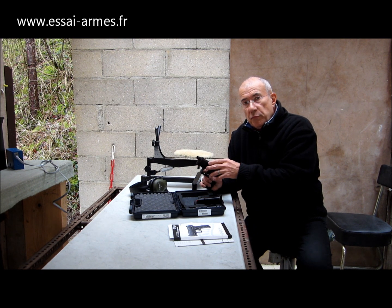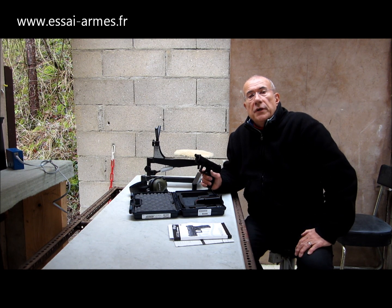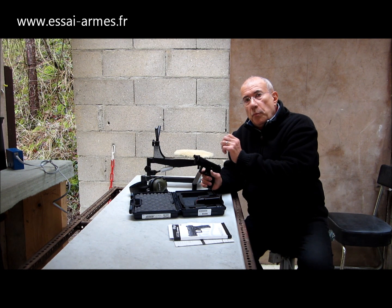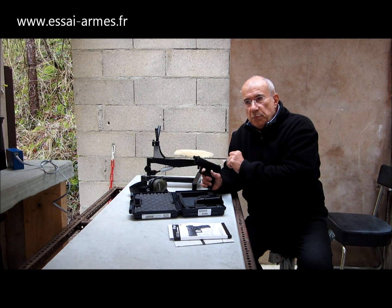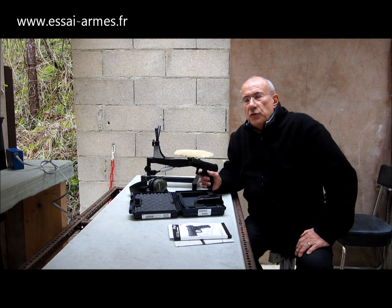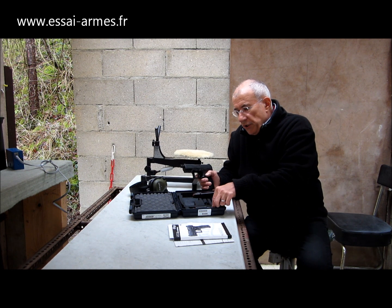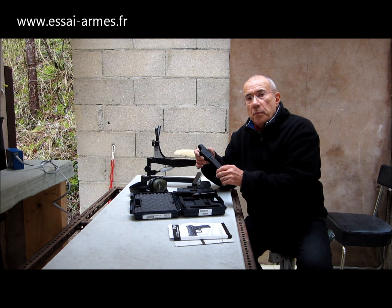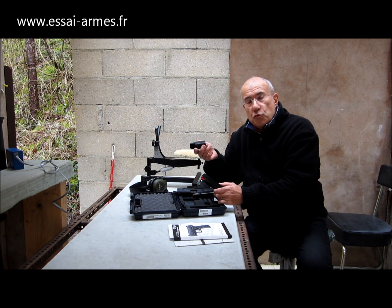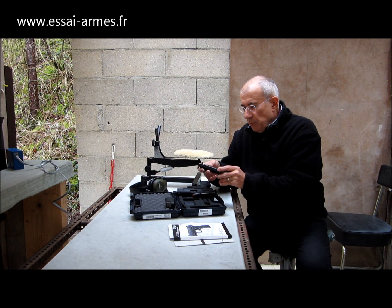On va pouvoir monter un modérateur de son. On nous a confié un modèle chez Brügger et Thomet, qui comporte un amortisseur — c'est plutôt un amplificateur de recul — permettant le fonctionnement avec des munitions basse vitesse.